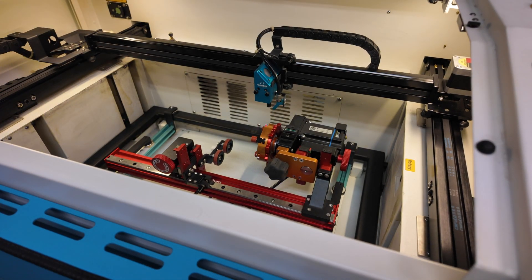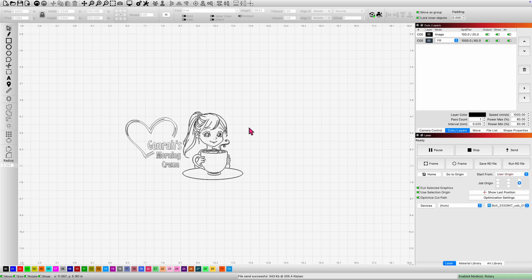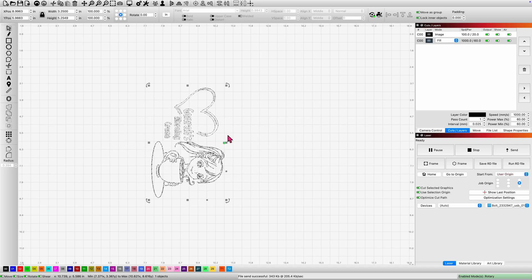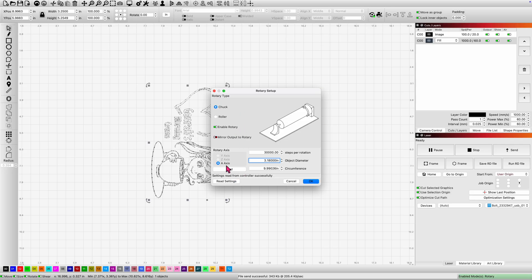The two and a half inch lens is in. I've already set up and aligned my PiBurn grip. In Lightburn, I'm going to use the exact same design as on the first mug, in the exact same size — spinning it for the rotary. In the rotary settings, the mug is 3.18 inches in diameter. When dealing with your rotary, go to at least two decimal places, preferably three. It's enabled, on the A-axis, reading successfully, with 30,000 steps per rotation — correct for the PiBurn Grip 2 on this Thunderbolt.